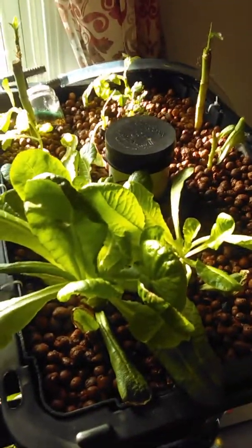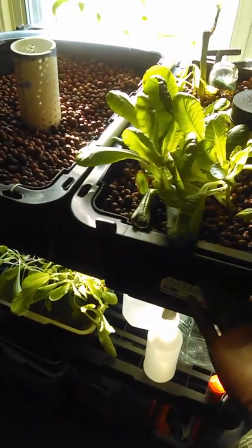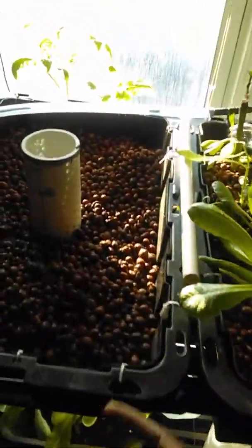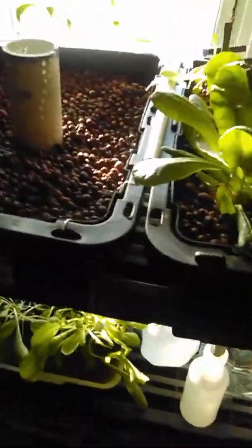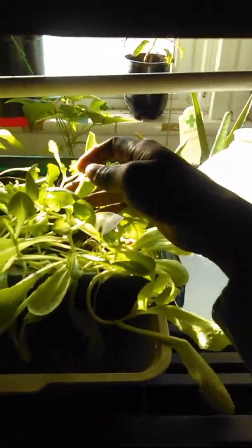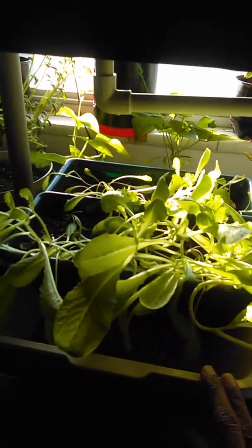One thing I forgot to add to the system was an overflow valve, which I'll put here and run it to the back so water doesn't go back to the fish tank. That way I don't have to worry about the beds overflowing. Right now I shut everything down at night to a certain water level, but I'd like it to run continuously.